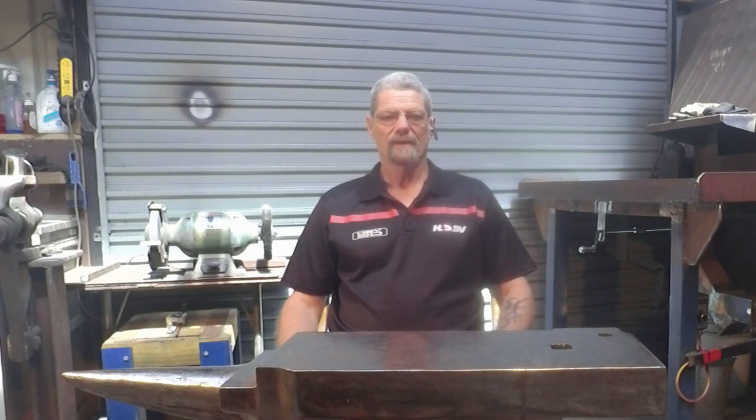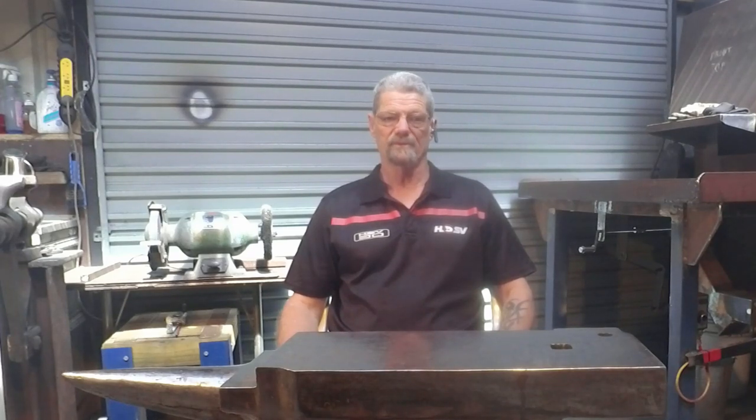Hi guys and welcome to Forgerite, thanks for dropping in. If you haven't seen the channel before, my name's Andy. The channel is based around learning to become a blacksmith starting as an absolute beginner. I cover setting up the forge, making the tools required to start smithing, learning basic techniques and developing your skills. I also make metal fabrication videos which can be very helpful when trying to build some of the tools and equipment you'll need in the workshop. Let's roll the intro and get started on today's video.